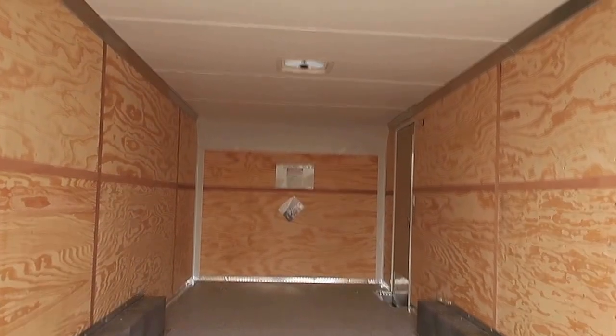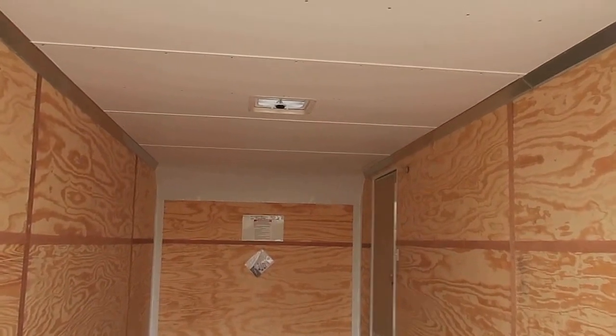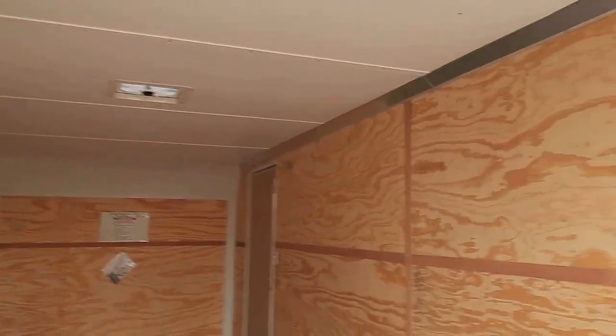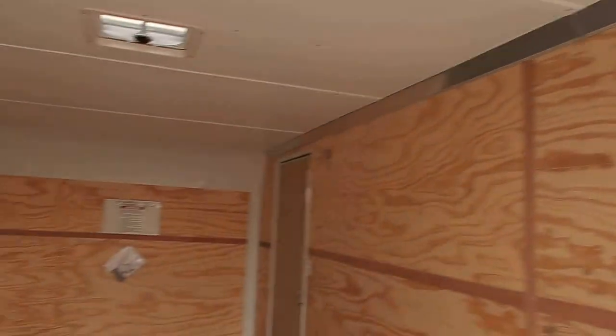Finished ceiling — you guys can see it's got that vinyl ceiling liner. This trailer is nice and bright and clean on the interior. You also have an overhead roof vent and two interior LED puck lights, which you guys can see right here. These are very bright, efficient lights.